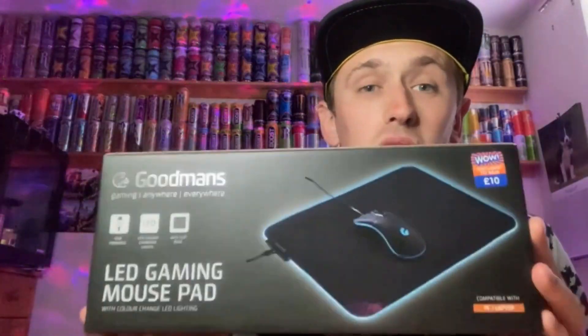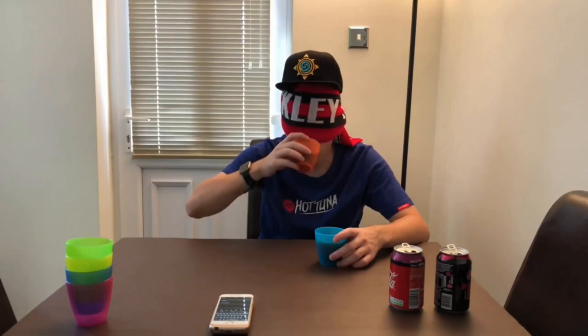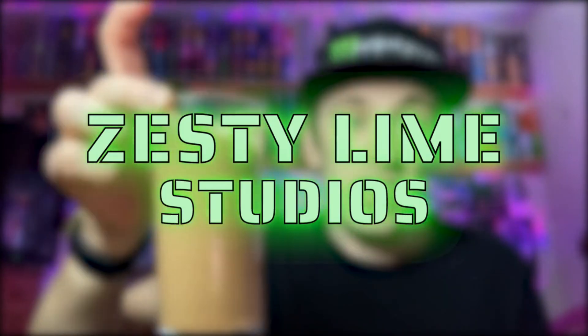Hey, what is going on viewers — Zesty Lime Studios here, and welcome back to another drinks review. Today we're reviewing this G Energy energy drink, and this one is going to be the original flavor. I found this out of a random corner shop and I can't remember the price, but I think it was around the one pound mark.